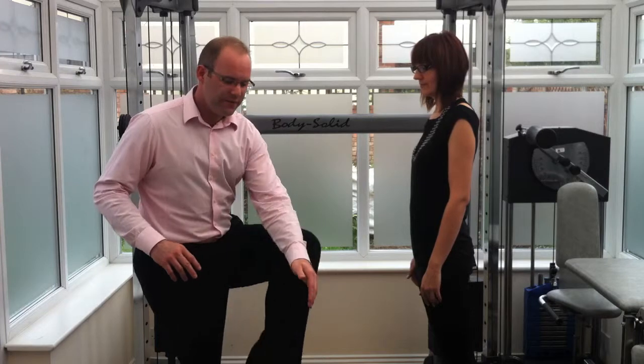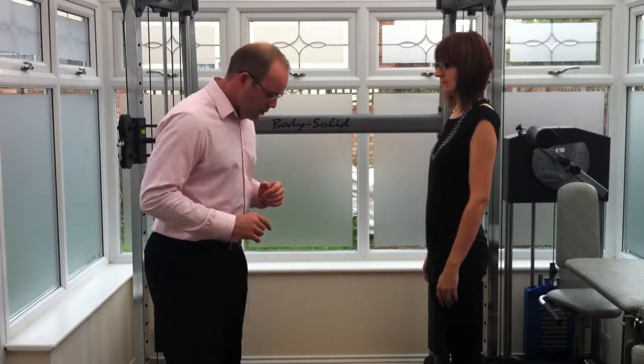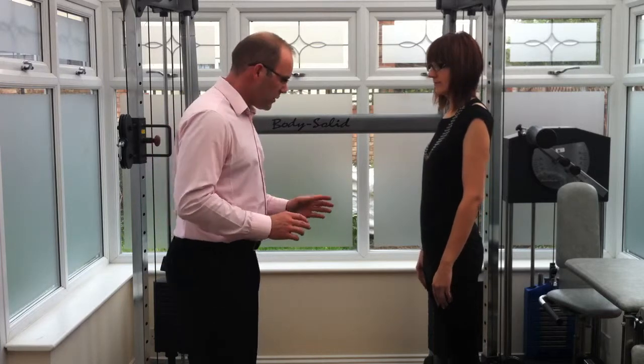Also, when you're squatting down, your knees mustn't go any further than the front of your toe — very important. We start off with our feet about shoulder width apart.